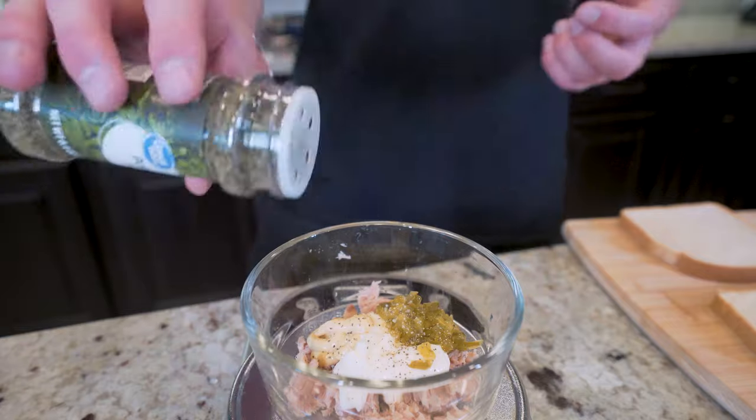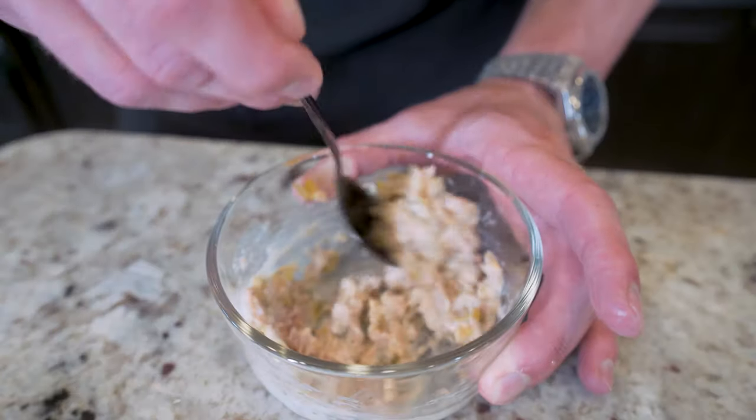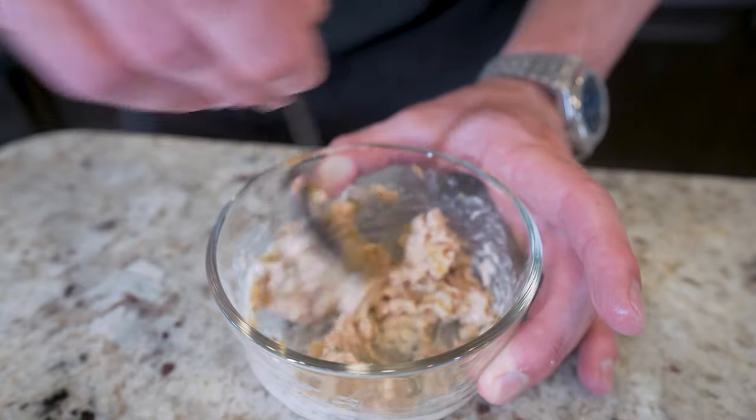Then add about a dash of salt, dash of pepper, and a dash of parsley flakes. Once all our ingredients are in the bowl, just go in with a spoon and mix everything together until we have creamy anabolic tuna salad.